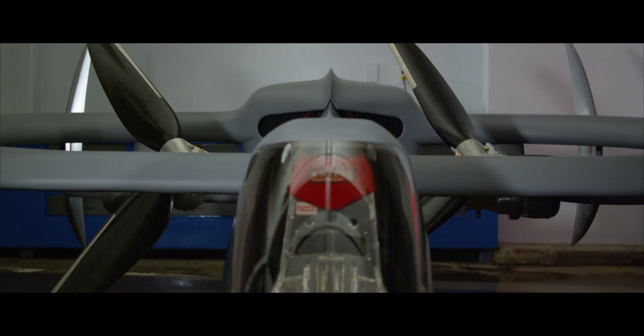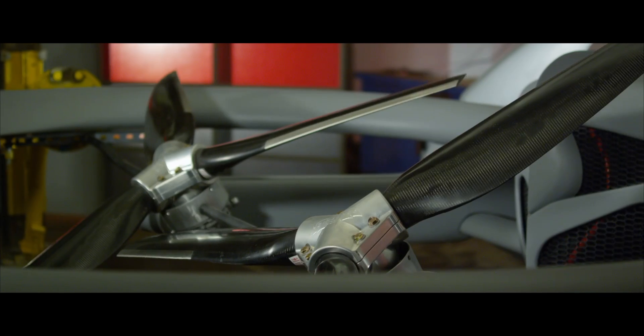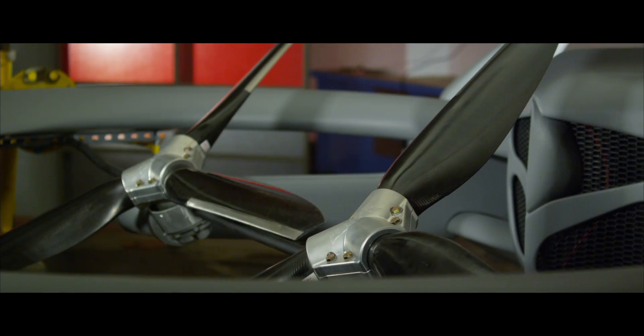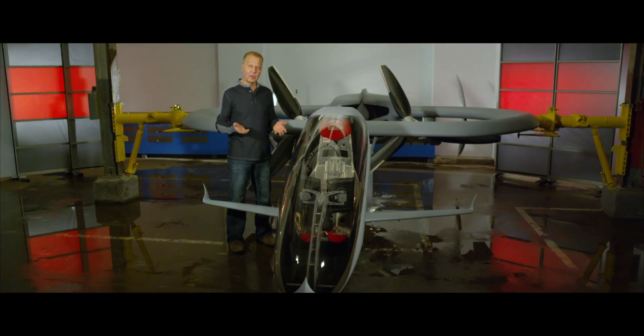The rotors not only tilt forward and aft for horizontal flight, but they also vector full 10 degrees in all directions for low speed vertical flight. The rotors are counter-rotating and they're synchronized at the engine level. The wing also houses the large fuel cells and these allow for the extended flight range.